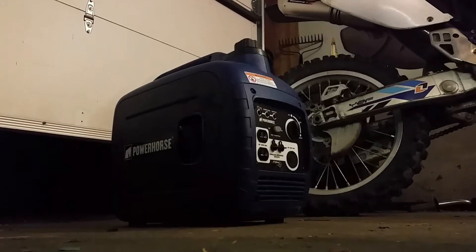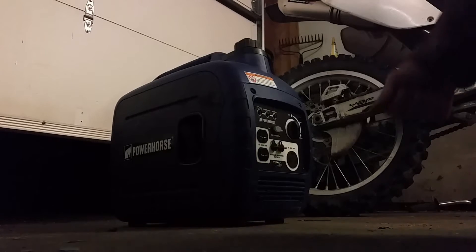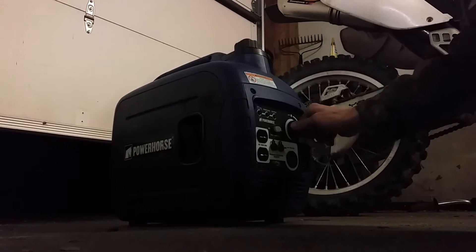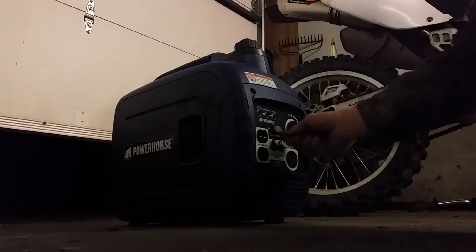Okay guys, I'm trying to get my camera set up over here. This is kind of an awkward angle but it's gonna have to do. Alright, this is my Power Horse 2000 watt inverter generator. This is on season 2 towards the end of season, beginning of season 3, and it is cold. I thought I'd try to attempt a cold start on this just to see how it'd do.